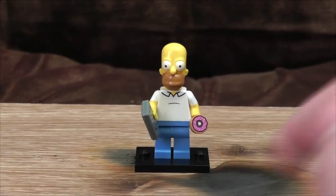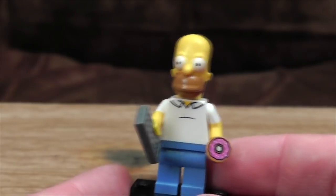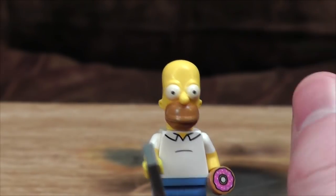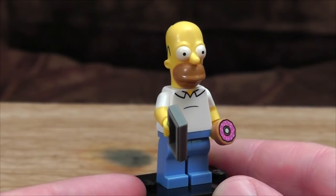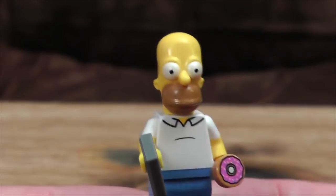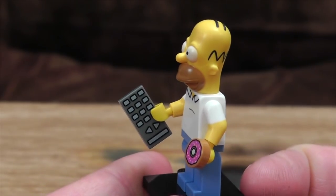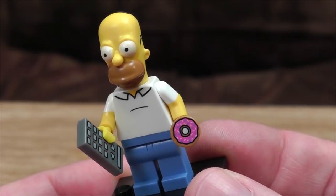First up is, of course, patriarch and focus of the show, Homer Simpson. I think actually the focus was Bart in the very early days, but it quickly moved on to Homer, and here he is in all his blocky glory. Some people have been a bit disappointed that they've got specially sculpted heads and they're not using the standard generic LEGO rounded little head with a face painted on it. I can see where they're coming from, because these do look less like LEGO figures and more like LEGO figures with a big hat on them. Accessory-wise, he comes with what I presume is a remote control as opposed to a really crap calculator, and a donut — a purple one, of course, because that's the healthiest.